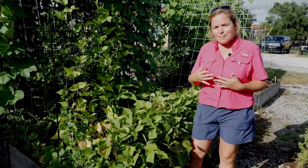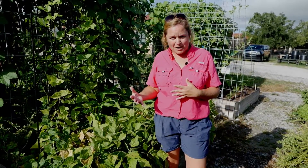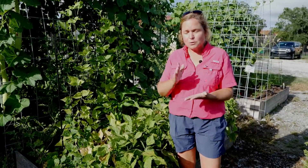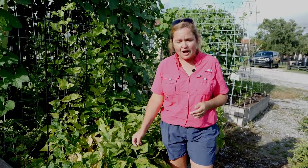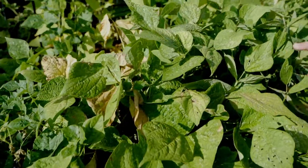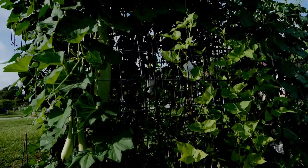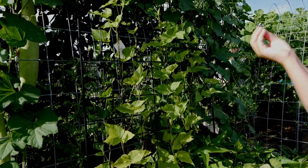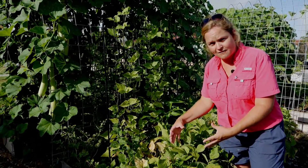Snap beans — think of a cold snap — snap beans like it a little colder. We're going to plant those February through May for the spring crop and again mid-August through mid-September for the fall crop. Whereas lima beans, or butter beans as people call them, are going to be planted when it gets warmer — mid-March through May for spring and then August 1st through September 1st for the fall crop. Bush beans give you a much shorter harvest life than pole beans, because pole beans have a vegetative apical meristem so they keep producing over a longer period. Bush beans are a more concentrated harvest in a shorter time.